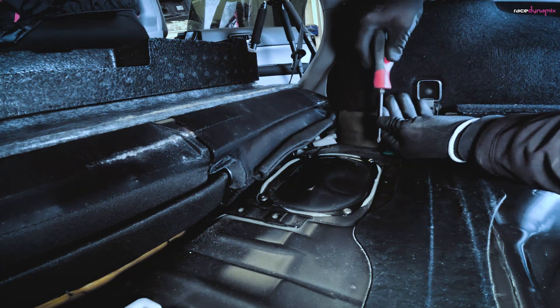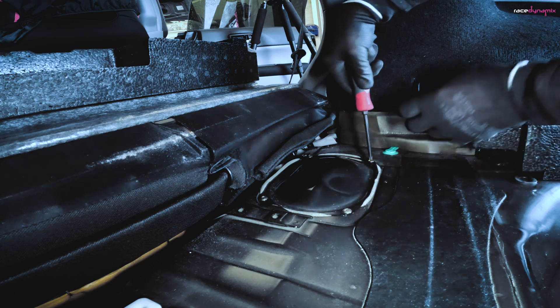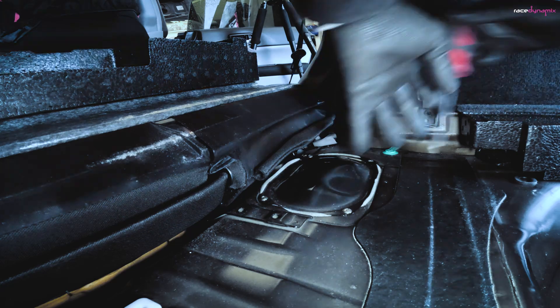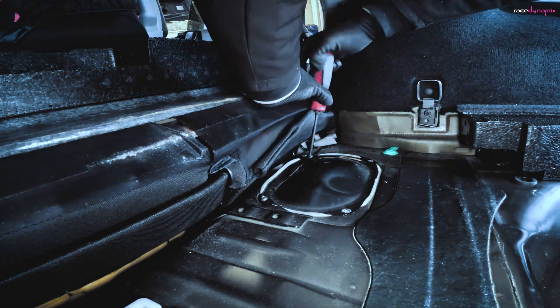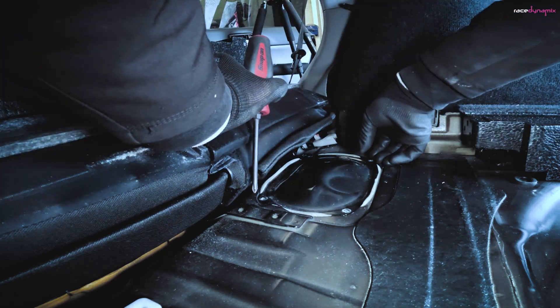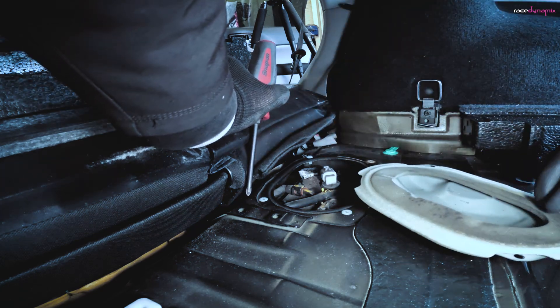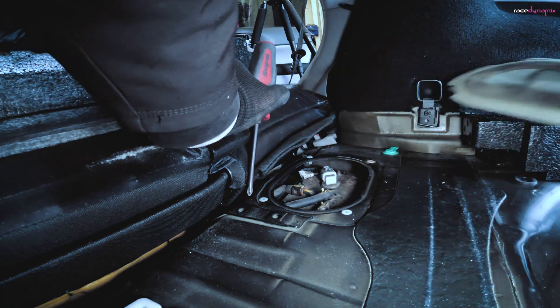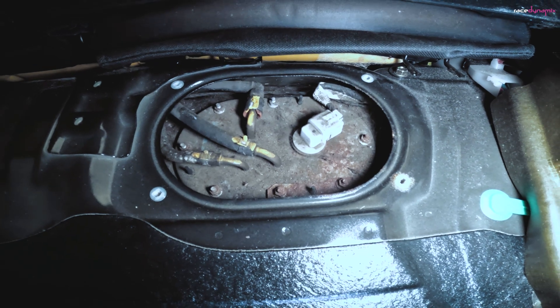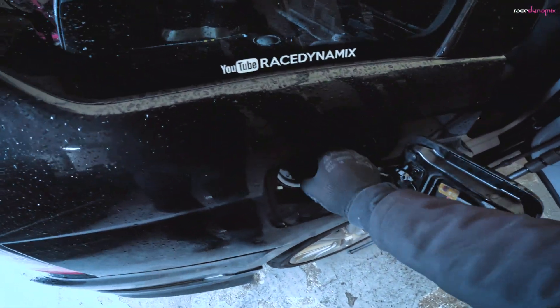Once all the boot trimmings are out of the way, the next job is to remove this access cover. There are four Phillips screws that hold this in place, and then the cover just peels off. We can now see the arrangement here with the fuel pipes. The next thing you want to do is pop the fuel cap just to release any pressure in the system.